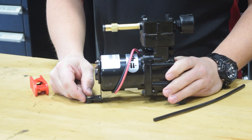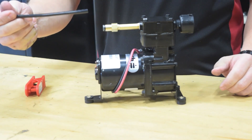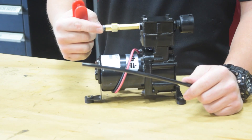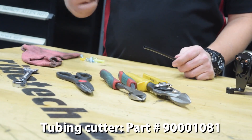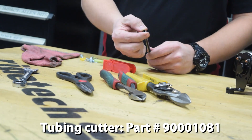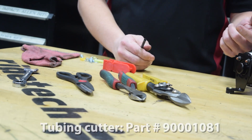With the rubber isolators installed, it's now time to move on to the air line. The air line must be cut straight to ensure a proper seal inside of the fitting. Use a tubing cutter to cut the end of your tube. If you use tools like scissors, pliers, or tin snips, you're going to crush the end of the tube and it won't seal properly in the fitting.